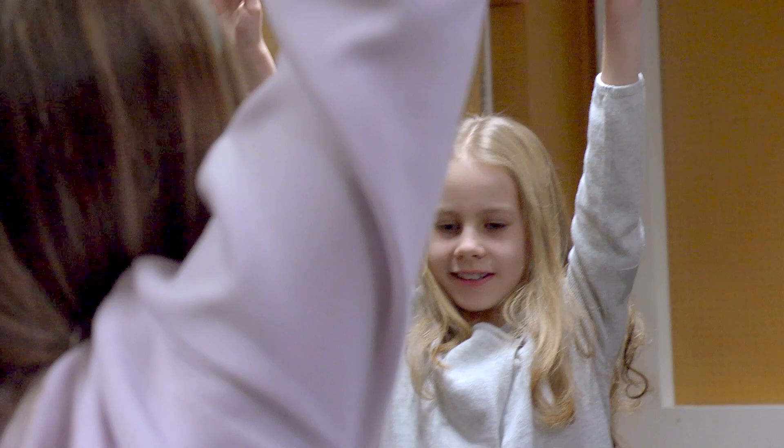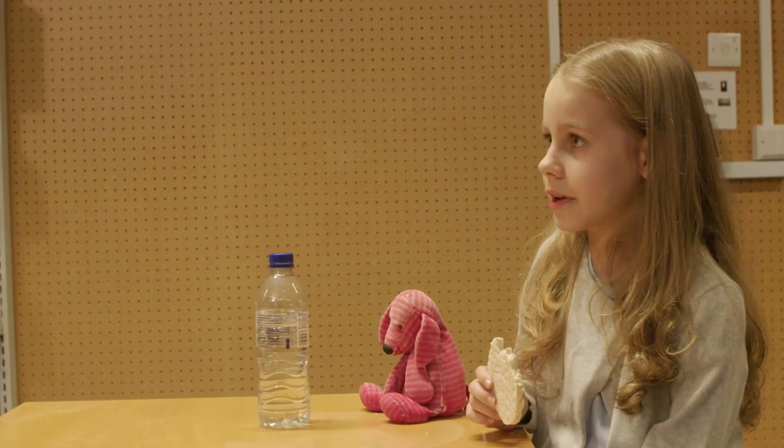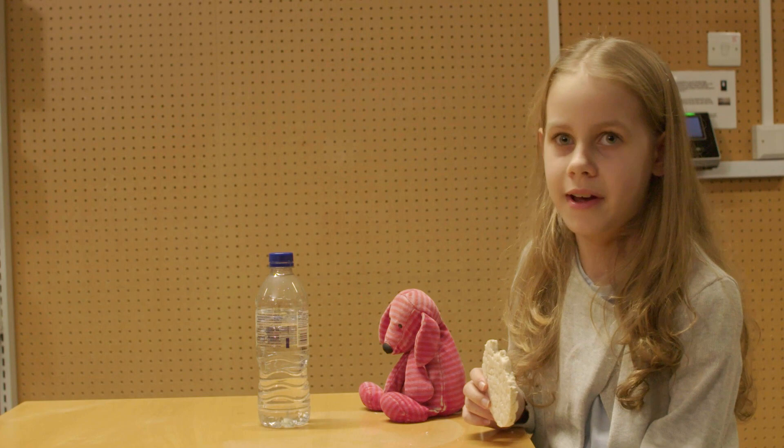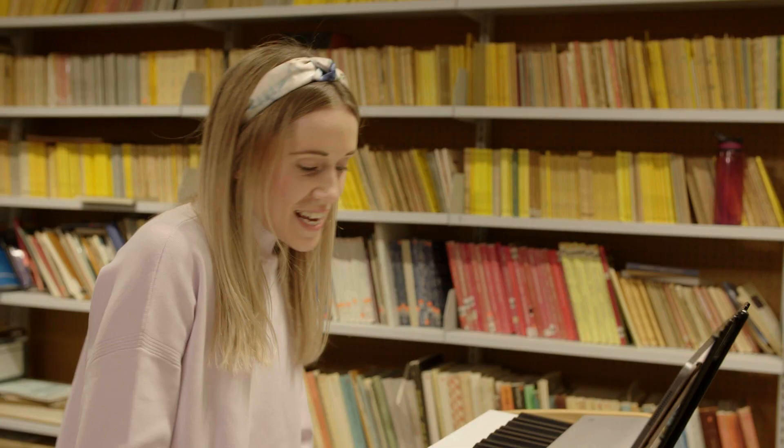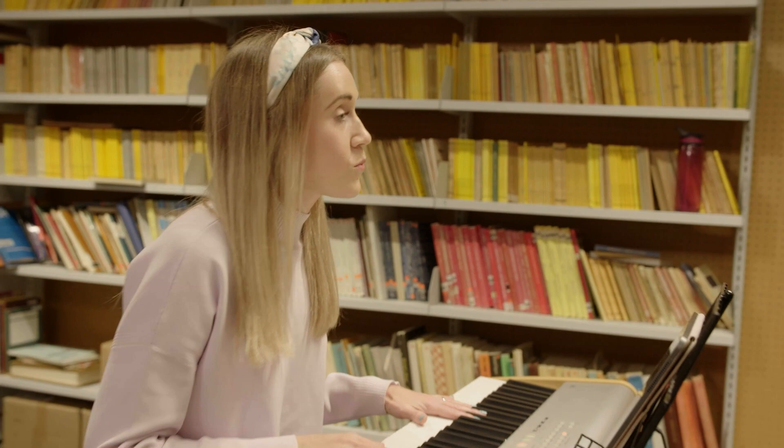How do you find singing? I really enjoy it and I think it's really fun and I do it everywhere in the house. I do it in the bathroom, in the shower, in the bath, everywhere. So shall we get ourselves a little bit more warmed up today? Shall we go?